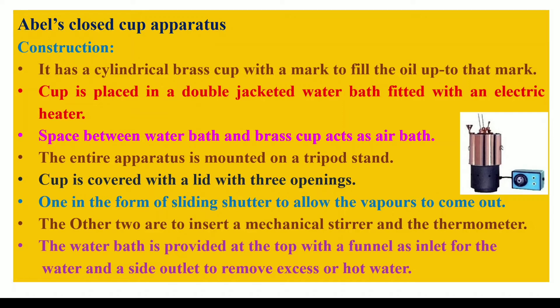The inner wall of the stainless steel water bath and the brass cup have an air gap which acts as the air bath. We can fill the water in the stainless steel cylinder with the help of a funnel, and there is a small opening on the opposite side of the funnel so that excess water which is overflowing can come out of the water bath, allowing us to maintain the water level in the water bath.